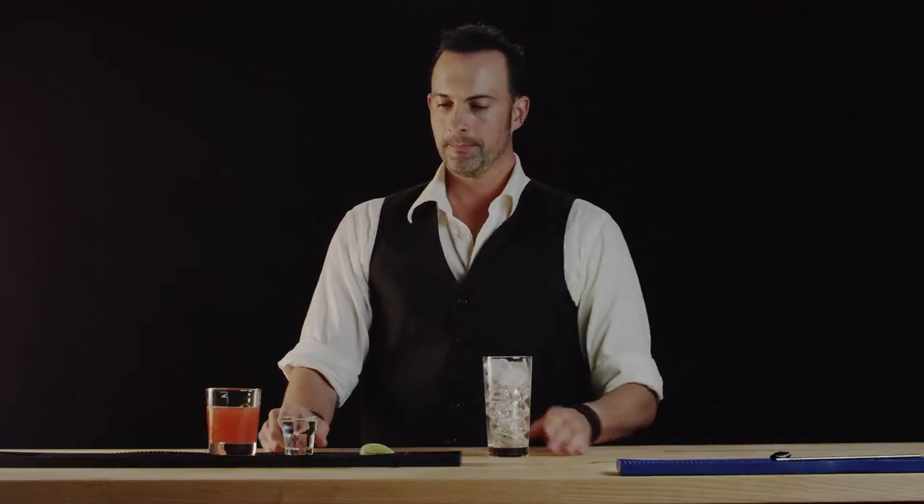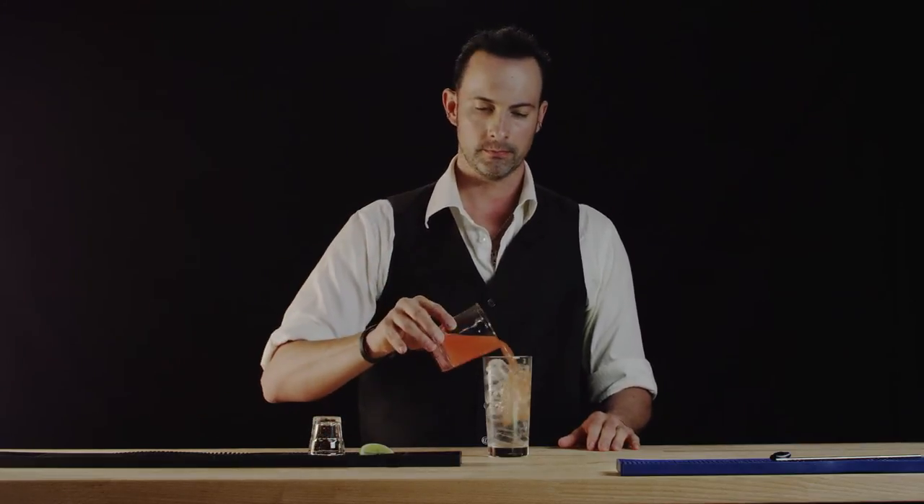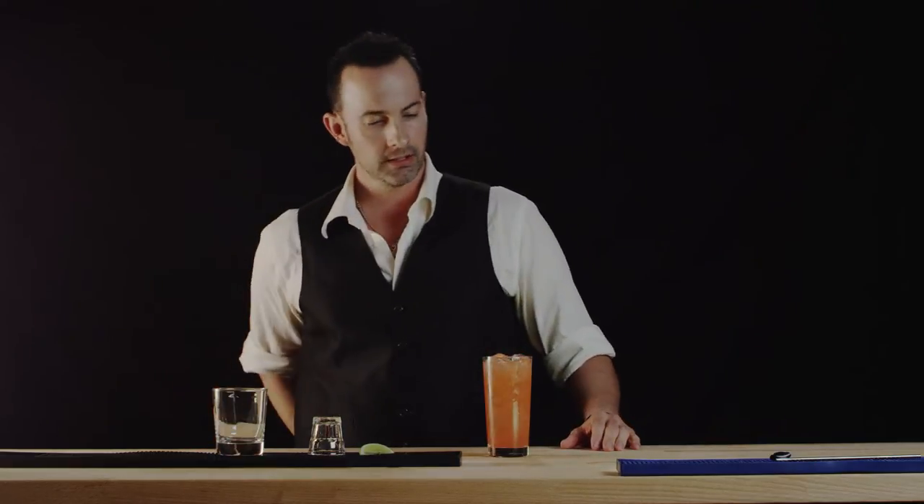We have a Collins glass here and we'll just go ahead and pour in our vodka, followed by the grapefruit. Now this cocktail is classically served with salt on the rim, but if you want to know how to do that, just check out our margarita and you'll find out how to salt that rim.